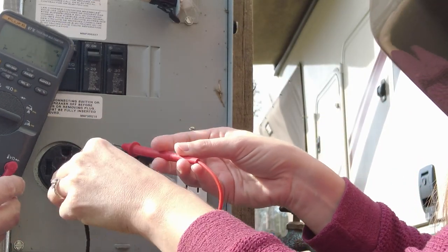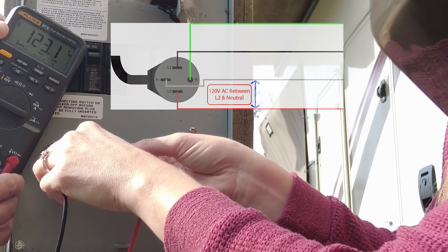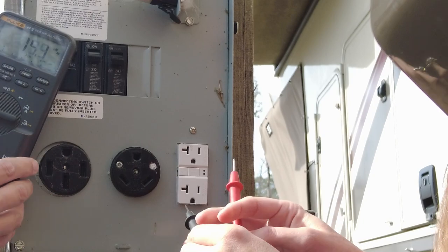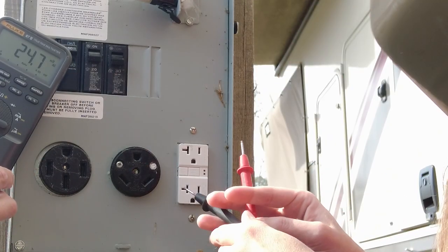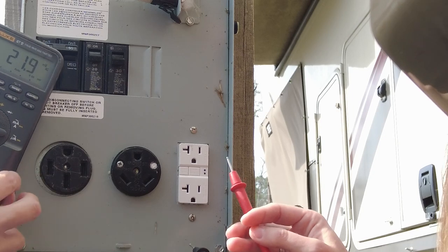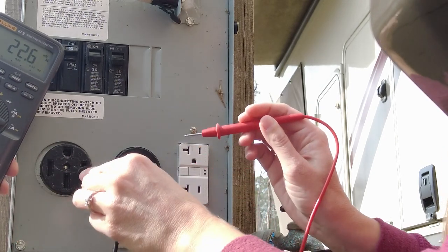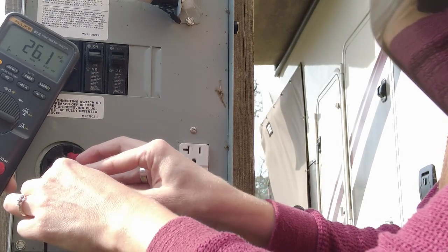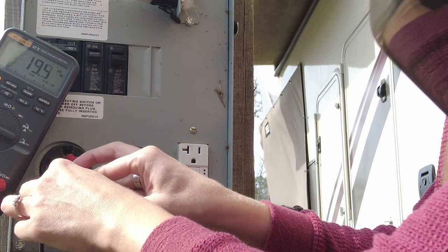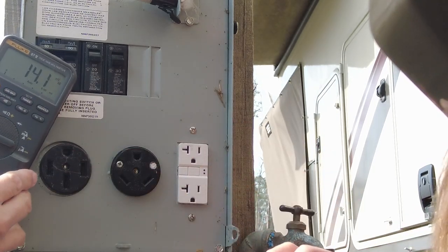Now moving to the next hot leg and the neutral — again, about 123 volts. That's exactly what we expect. We know we've got the split phase coming in here, so between both hots and the neutral we should get about 120 to 125 volts. The last thing to check here is between the neutral and the ground — we want to make sure we don't have any weird voltages there. We've got about 20 millivolts, which is basically nothing. We're good on the 50 amp.